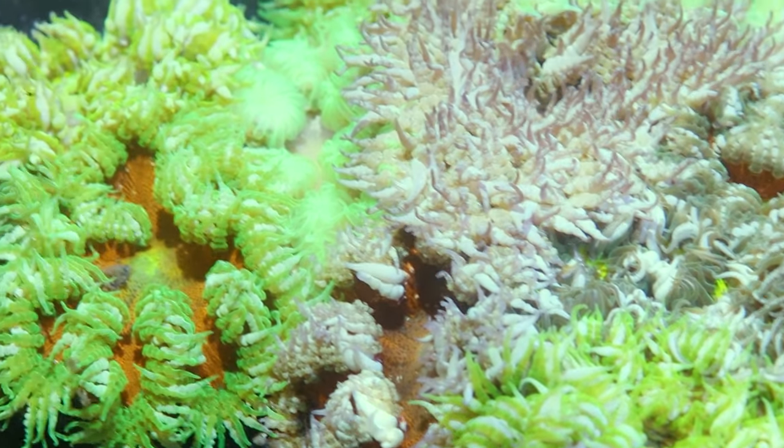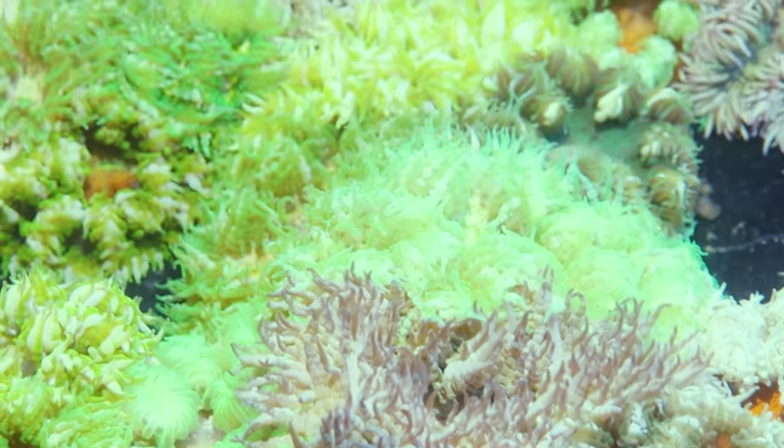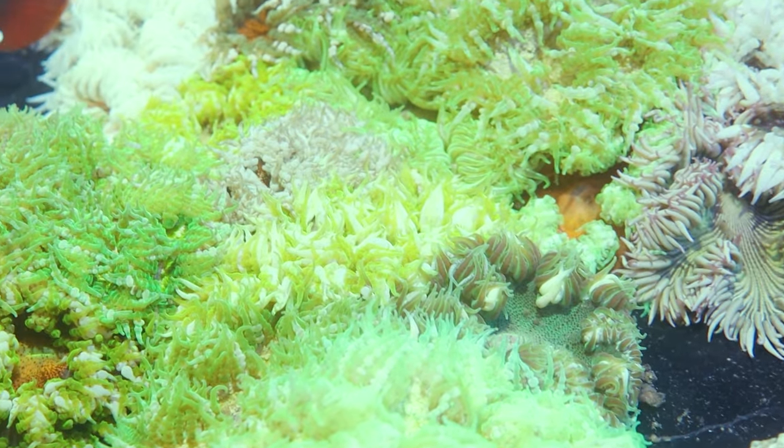Feeding isn't necessary but it definitely will benefit them — they'll grow a little bit faster and they can also develop nicer coloration; their colors will get deeper as well.